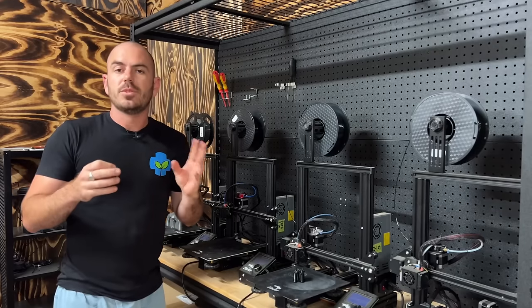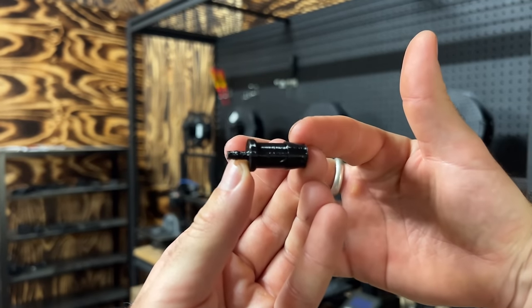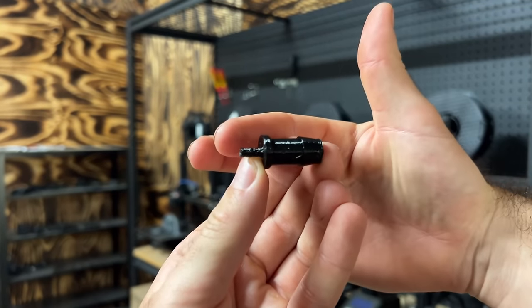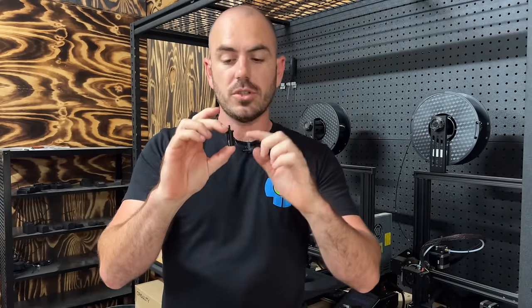It's been about 24 hours and I've had time to design and print off this — a 13mm to 4mm barb. This is going to allow us to connect up our autopots to our 13mm garden hose.